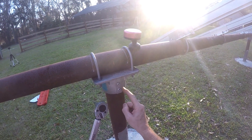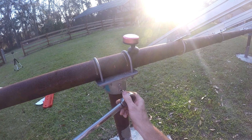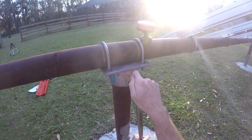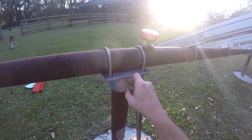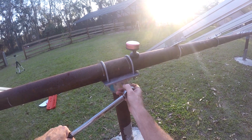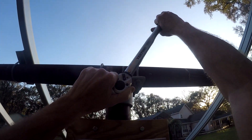These 3/16ths top cap Allens are 20 foot-pounds. That's quite a bit — of course it's got to hold. I mean, there's a couple thousand pounds of panel. This thing's got to hold it. 20 foot-pounds. 20 foot-pounds. 20 foot-pounds.